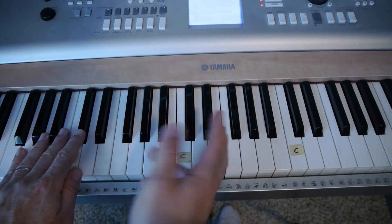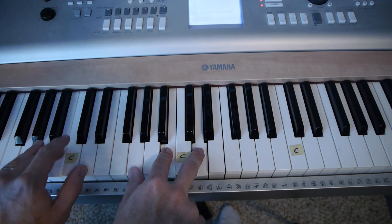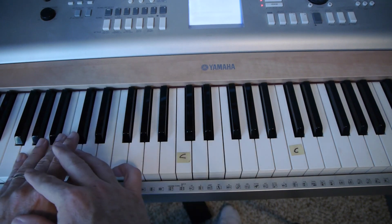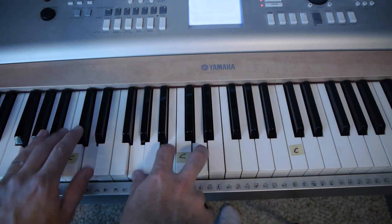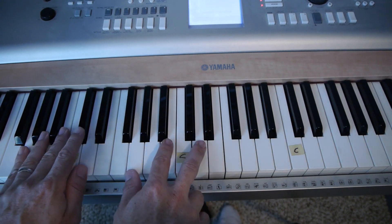Just to fancy it up after that verse, a lot of times I'll stay on the G and keep the G in the bass. C, D — just gives it kind of an extra little run to spice it up.